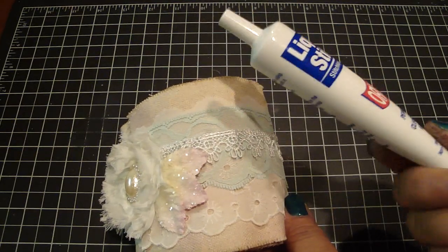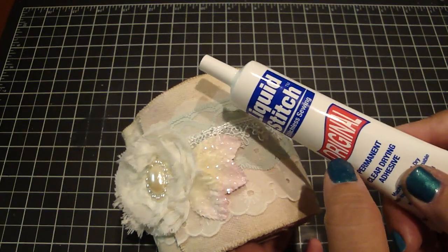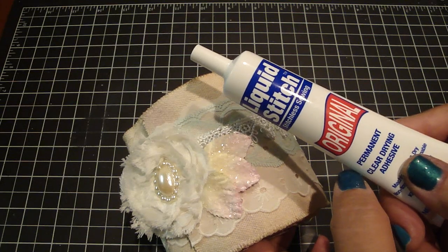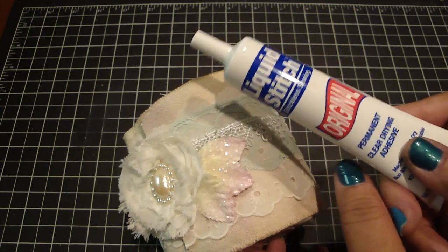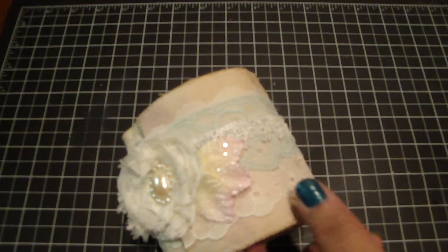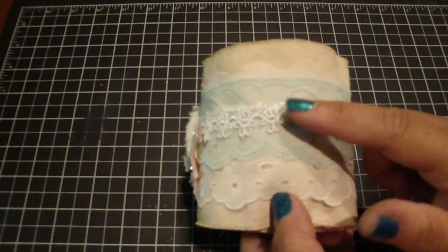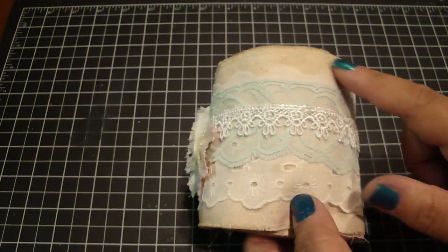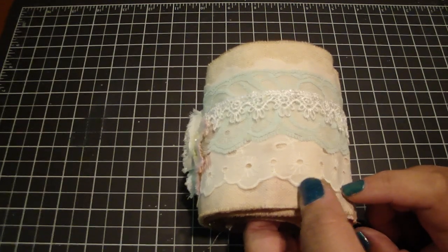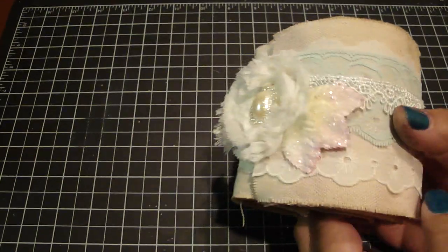My mom gave me this really neat liquid stitch stitchless sewing adhesive — it dries clear and it's permanent. I'm not sure exactly where she got it, but I believe she found it at her local Beverly's. You can check your local fabric stores. Here I layered lots of trims, and I first sprayed the canvas front and back with some Lindy's Stamp Gang Flat Fabio spray to give it some color in the background.